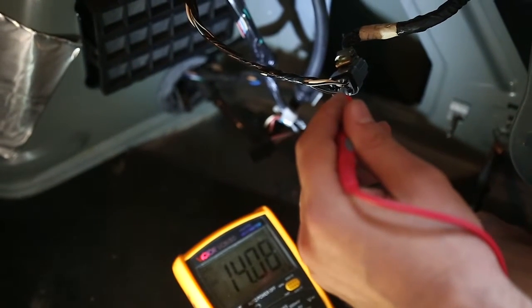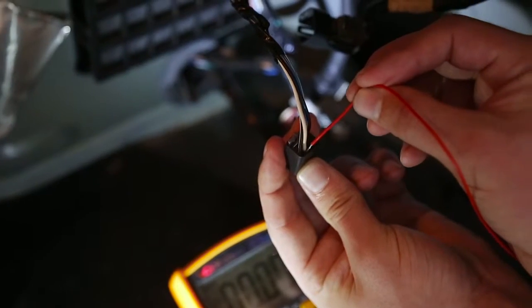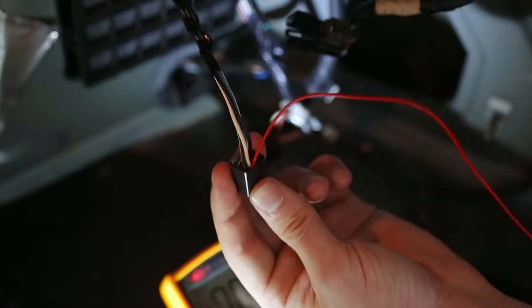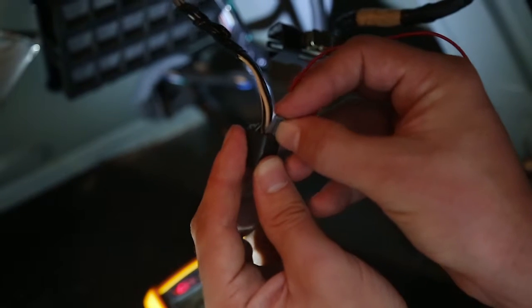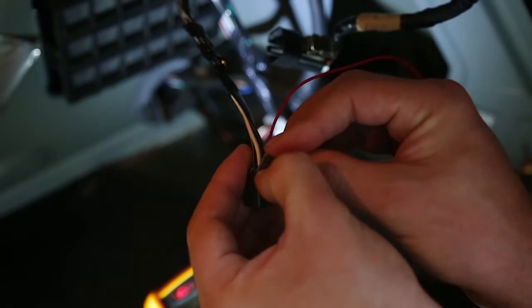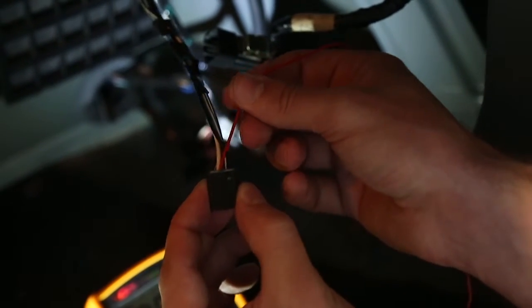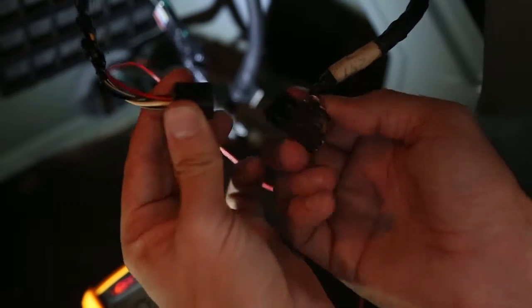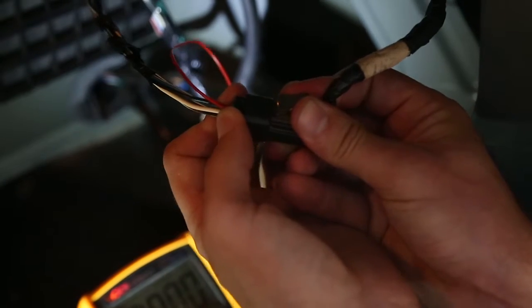Okay, so it's this white wire here. I disconnected the wiring loom connector so that I can get access to adding the red cable, which is coming from our rear view lens camera, and put it next to the white cable which we've now worked out as the reverse light indicator. Now I can put the connector back together and connect it back into the wiring loom.